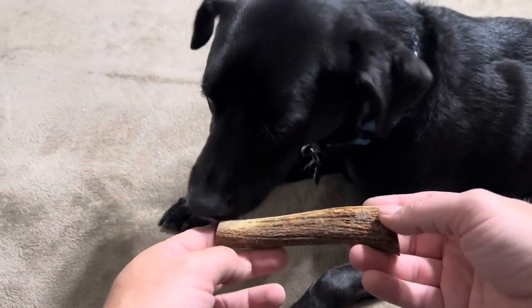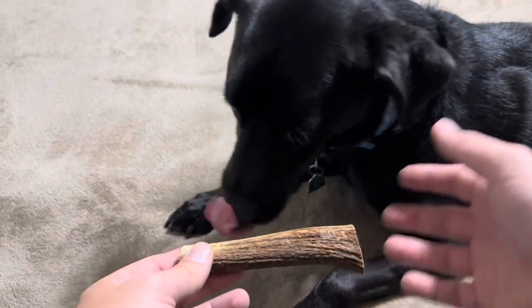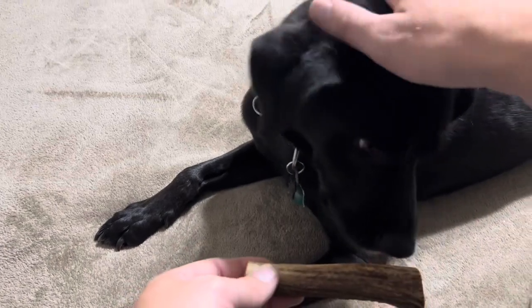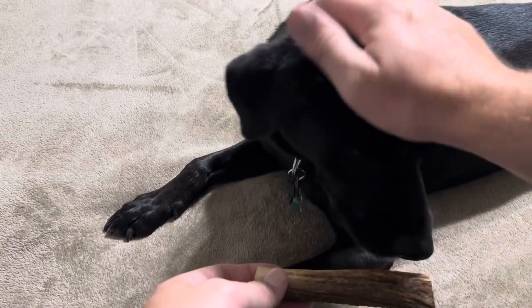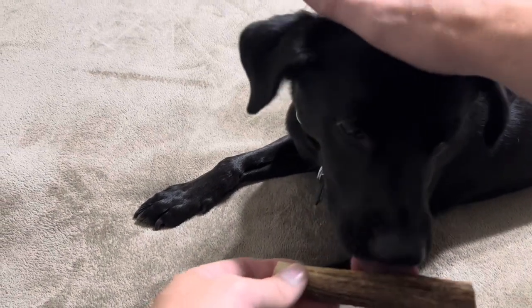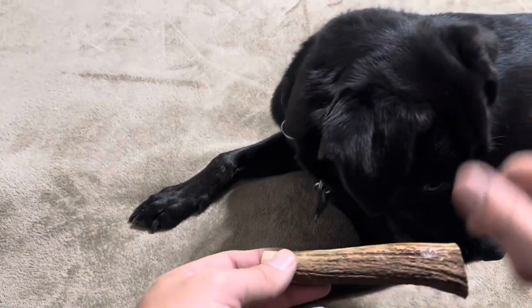I was thinking it was going to be bigger just based on the pictures, so this is something to consider if you have a bigger dog especially. For our dog, who's kind of small, no big deal — he should love it and size wise it should work great. But if you do have a bigger dog, you probably want to choose an option that's going to be a little bit larger. There are a variety of different sizes that you can choose from, and again this is from Devil Dog Pet Company.